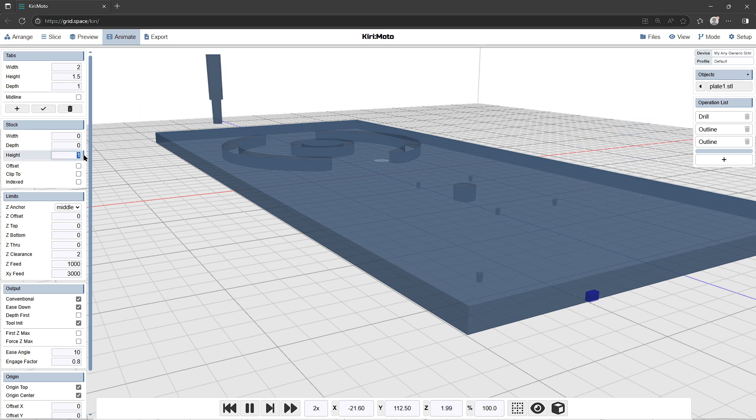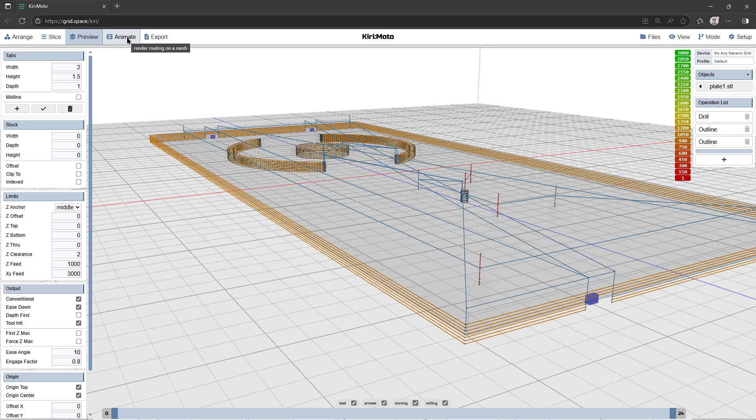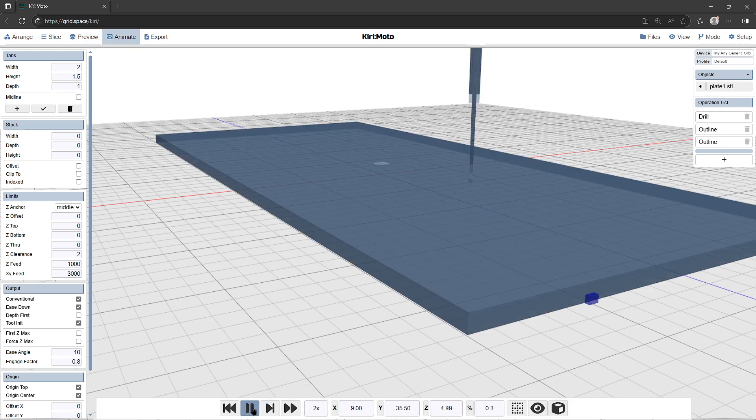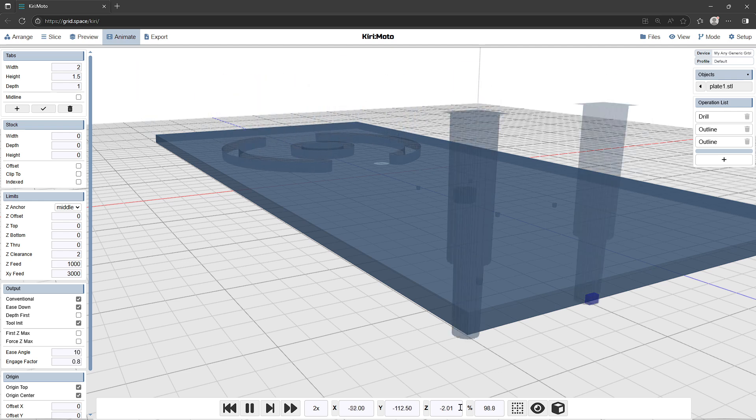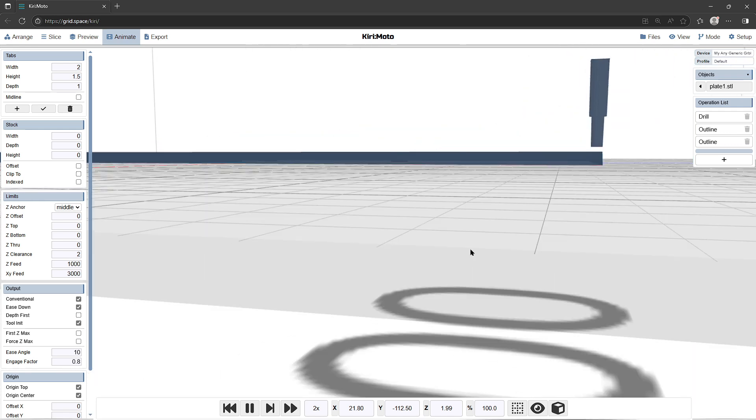I've actually made a mistake — I was messing around with the stock height. I'm going to set that back to zero, that's how I work, and regenerate the G-code all over again. Press preview and animate — this is the fantastic feature of being able to look at the tool height. First cuts at minus half a millimeter, then minus one, minus one and a half, minus two, minus two and a half, minus three, minus three and a half. At that point it should be cutting into the support material, then it does the outline cut-out. The tool goes to its safe height, which is two millimeters off the top of the material.